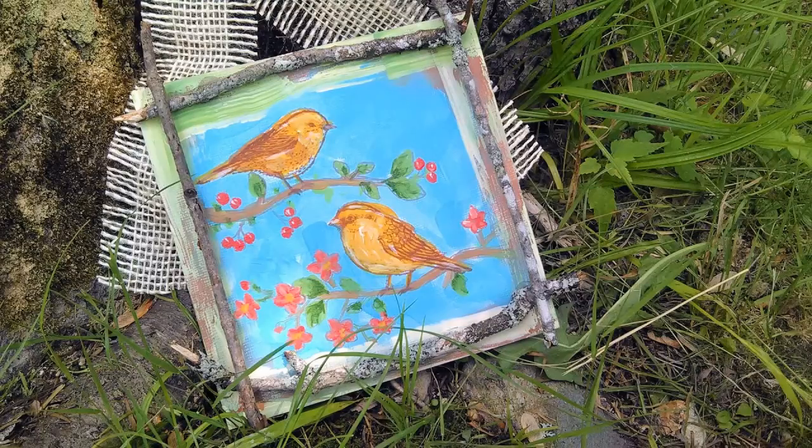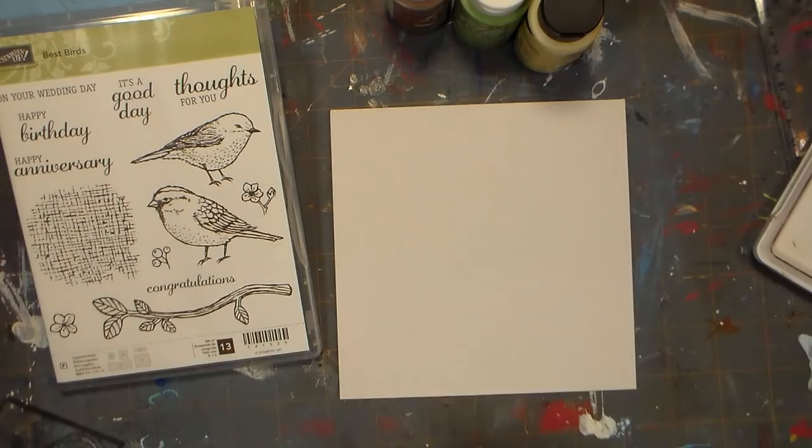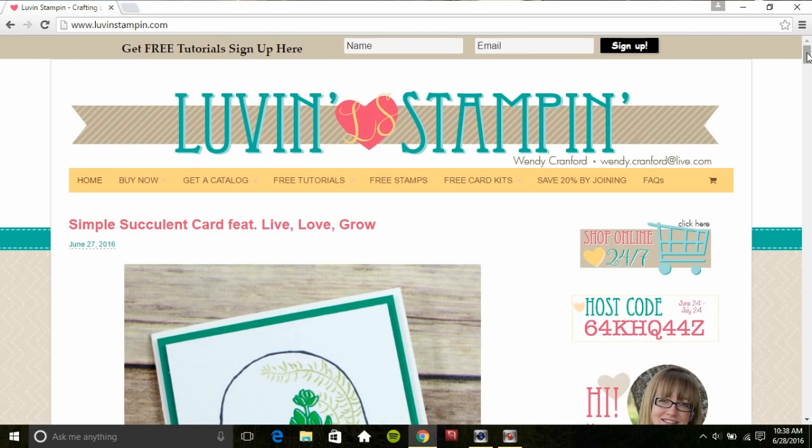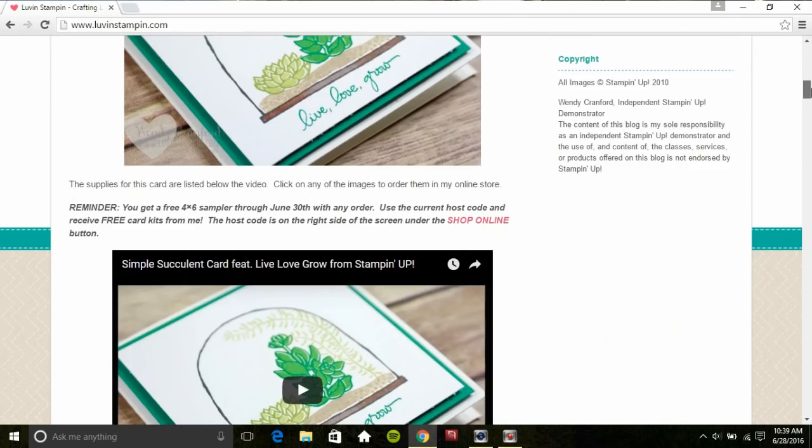Hi there! Lindsay here, the Frugal Crafter! Today we're gonna make a fun mixed media canvas using a lot of supplies you probably already have and the best birds set from Stampin' Up! If you're interested in this set or any of the other new sets, check out the video description — I'll link to my friend Wendy's page. She has a beautiful website with lots of inspirational ideas and you can order directly through her, and I'll also put a link to her YouTube channel for more fun stamping ideas.